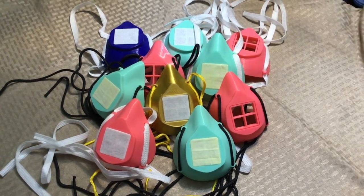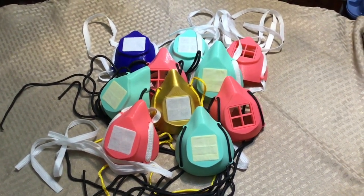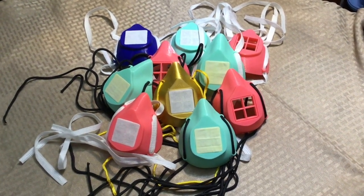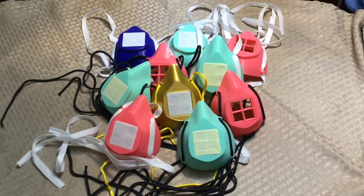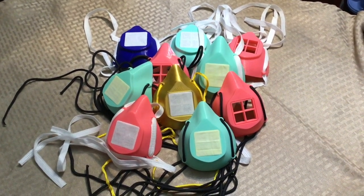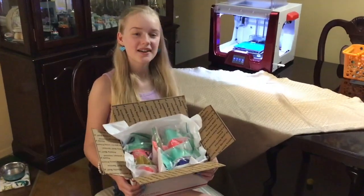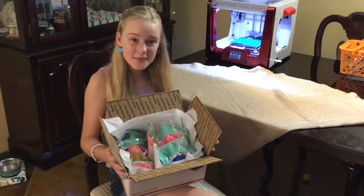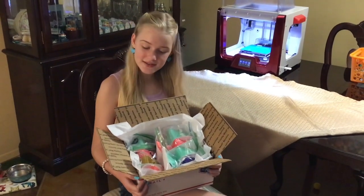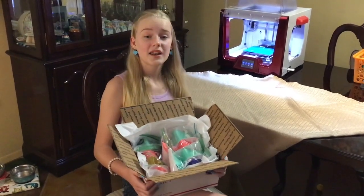Siri also wrote a note to go in with each one, just thanking the nurses or whoever takes one of the masks and wears it. We're going to get these packaged up and shipped out today so they'll have them in a couple of days. We just need to close the box and then we are going to ship them to our family member who is a nurse. I absolutely love the colors, especially the gold one.